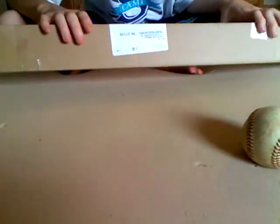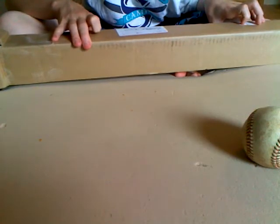Let's look at the packet and the stamp thingamajigger. It says it was sent from Direct Sports and it's three pounds.